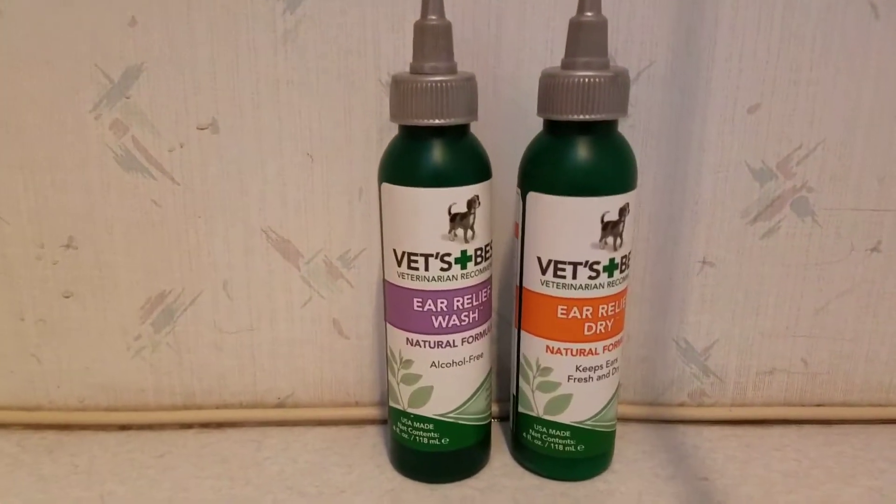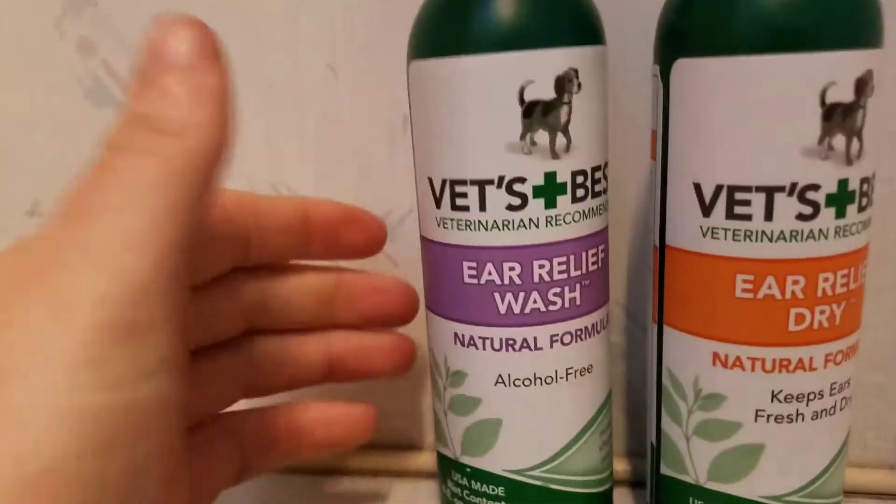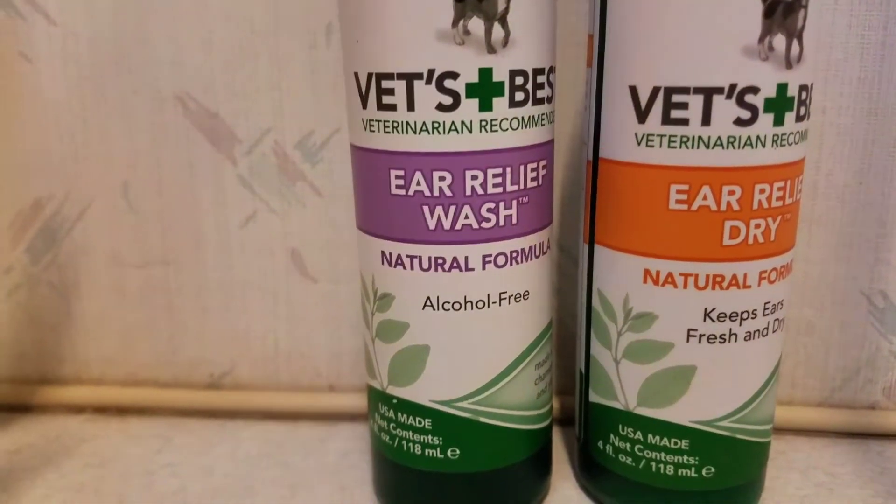I wanted to show everyone a product that I use, and I'm not being paid for this. I wasn't given any free products for this. This is genuinely just because I want everyone to know about this amazing product.